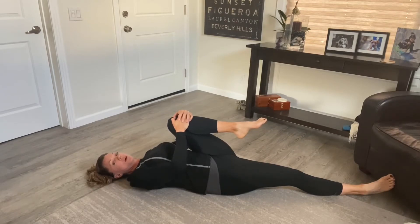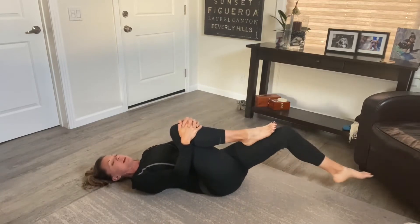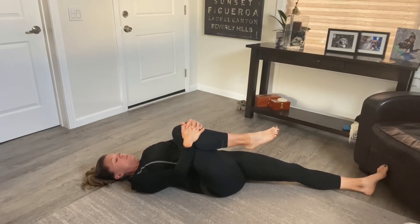Then bring that knee in and straighten the other leg, or leave it bent — whatever feels right for you. We really want to breathe throughout this stretch.